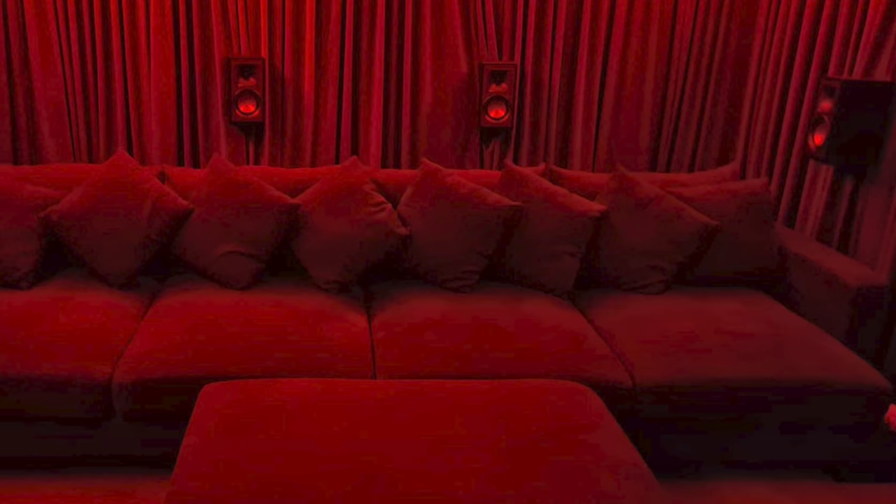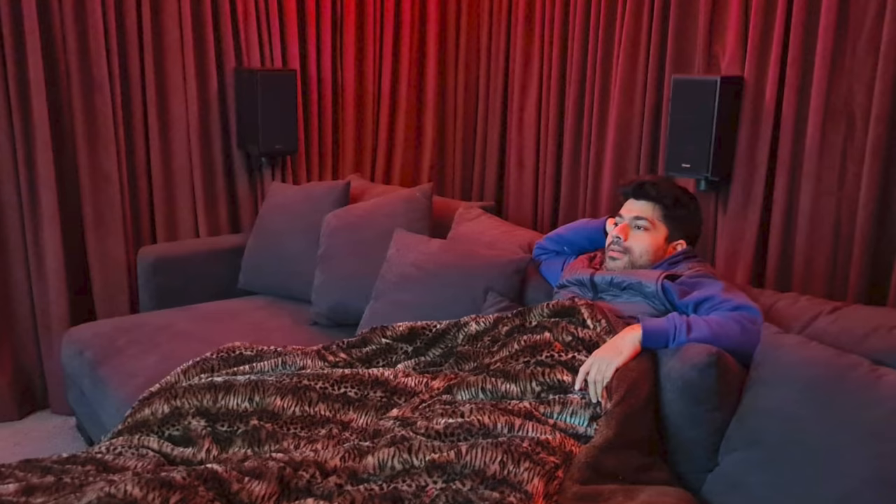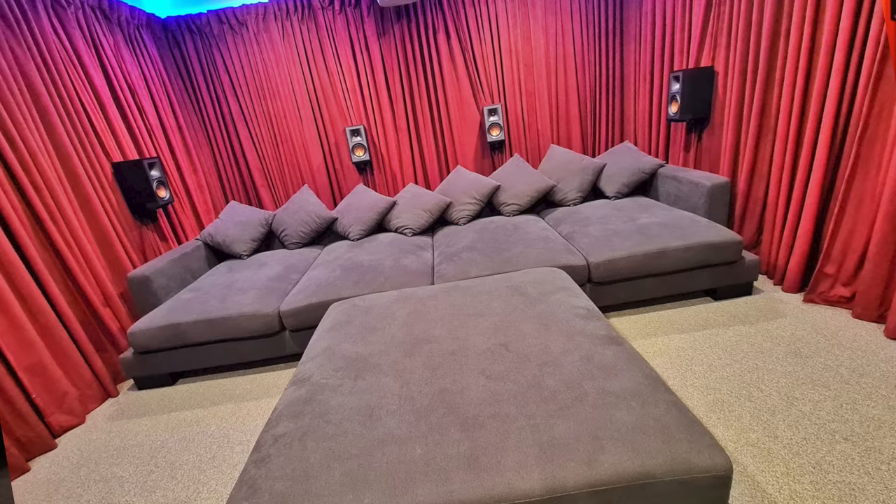There's not much decor in this room, as you guys can see, and that's another reason why I love it so much. Sometimes all you need is a good screen, good sound, and a very comfortable lounge. That is one epic lounge — very inviting and I'm sure very comfortable. If you guys are interested in this item, I will list it in the description box so you can check it out.